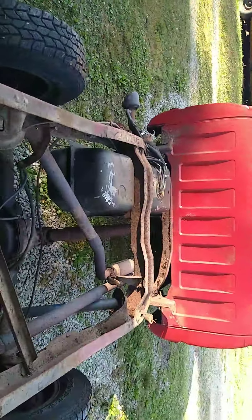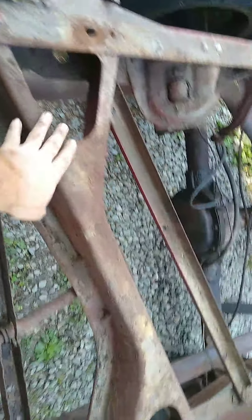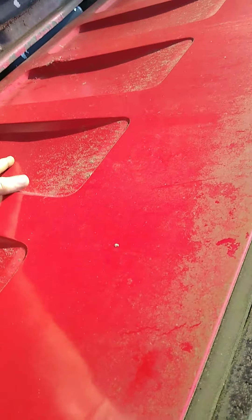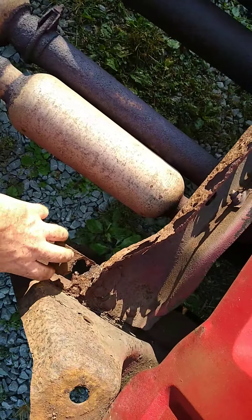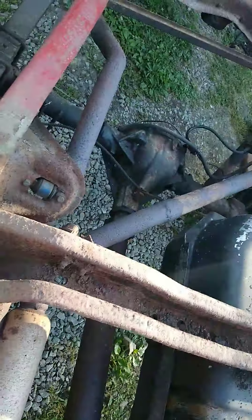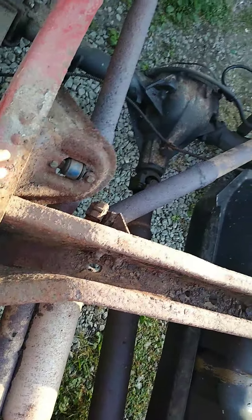I'm gonna paint it with bed liner, get all this sanded down and buffed up. I'm probably gonna do some repairs back in here too, behind it, since I already got the bed off. I gotta get this fixed — I gotta replace this cross member beam to make it safer. We bought the kit, so I just gotta get all this frame cleaned up and ready for paint.